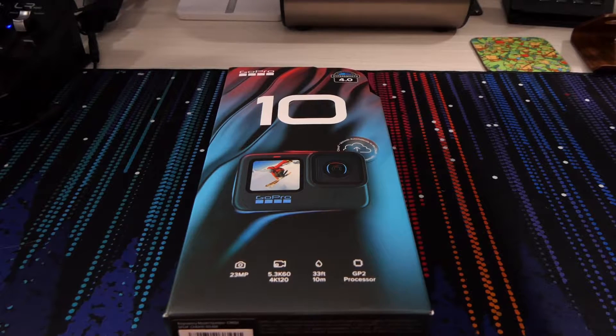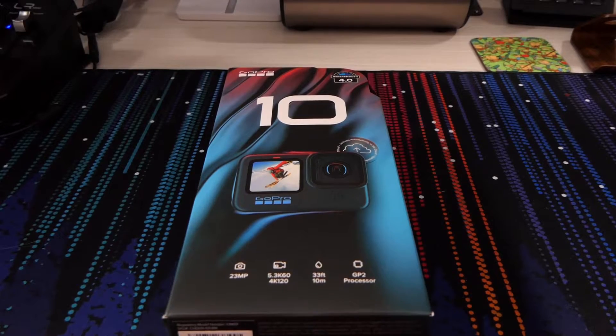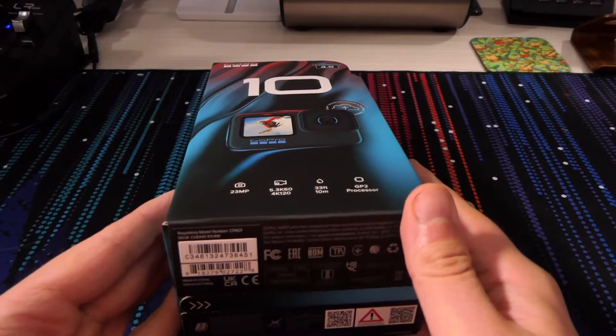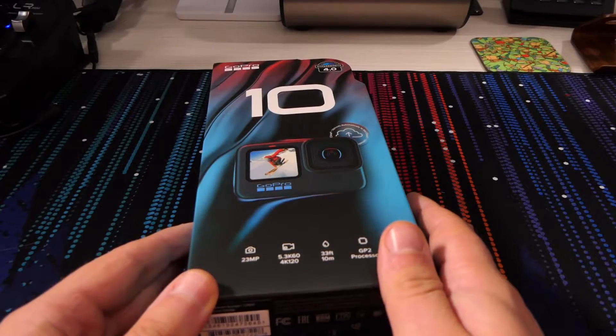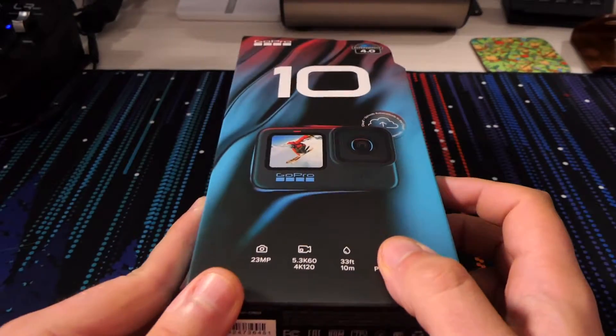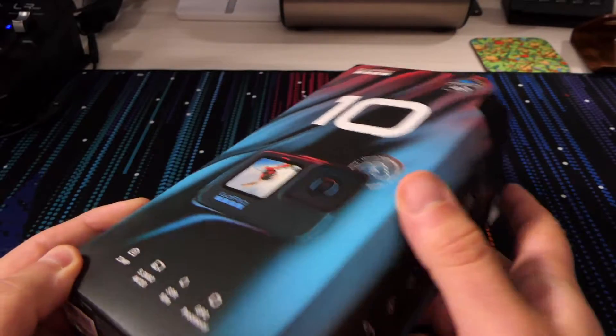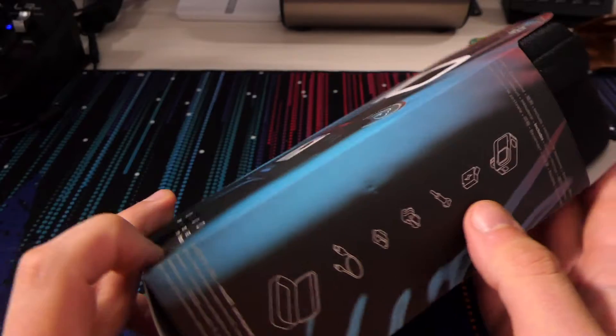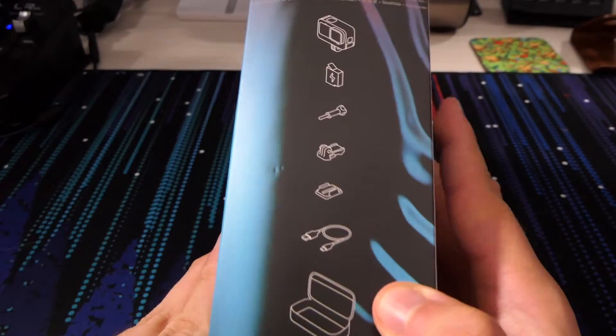We're still missing out on some key features in the Hero 10 — in fact, some stuff has regressed slightly. However, we'll go through this new one, the 10-year anniversary and all that sort of stuff, so it's bound to be a big one. Hopefully it's good — fingers crossed it's good. You get this nice box; it's the first time I've had one new, so for some people you may think it's not all that great, but we'll run through it together anyway.